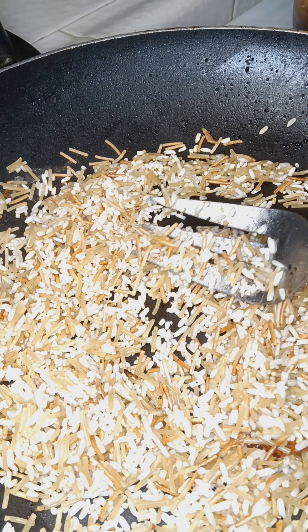Just get that mixed up. Let that rice cook, get that mixed up.